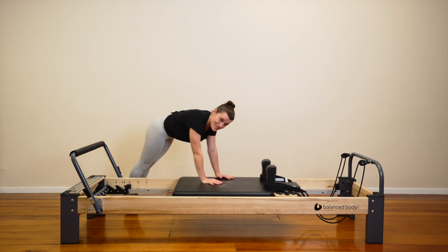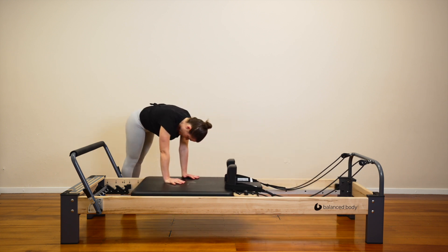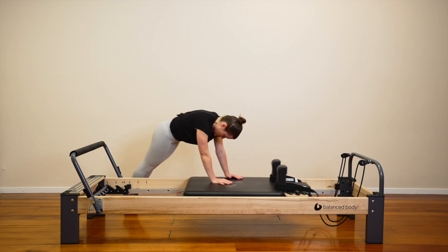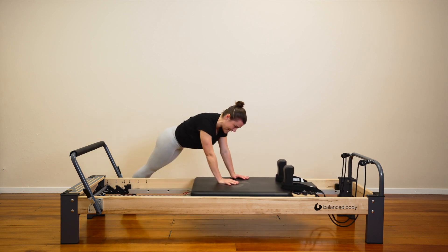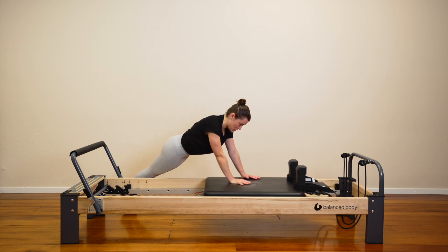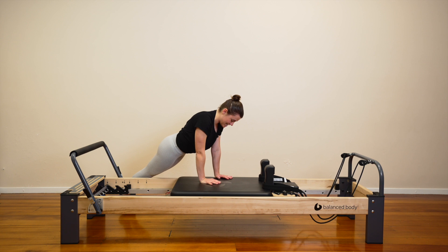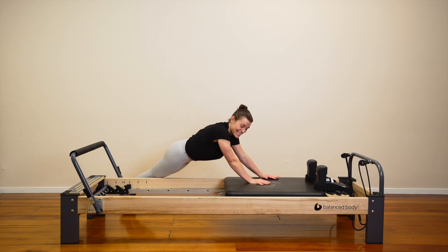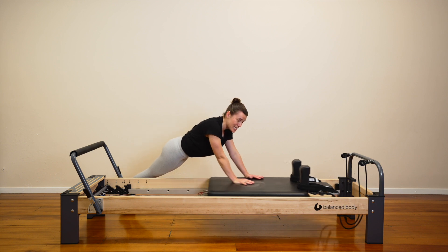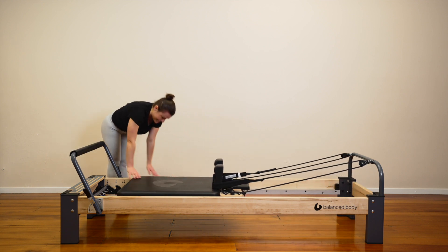Let's do four. Three. Two. On the next one, press the carriage all the way out. Hold your plank. Bum is down. Let's reach the carriage even further forward — stretch out the shoulders. Pull the carriage in. Wrists under shoulders. Push out. Pull in. It's an extension of the plank position that you are already in. You're doing well. The further you press, the harder it is. Four, three, two. Last one — pull the carriage in under your shoulders. Pull all the way up and in. Nice big shoulder roll.